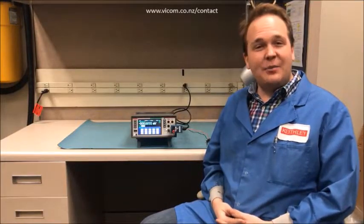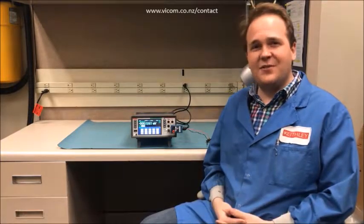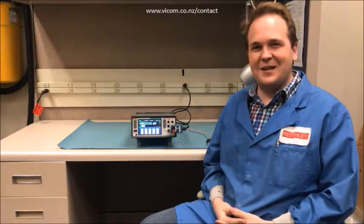Hi, my name is Brad. I'm an applications engineer with Keithley Instruments and Tektronix. Today I'm going to be showing you how you can capture complex current waveforms with our new DMM6500 6.5 digit graphical sampling multimeter.